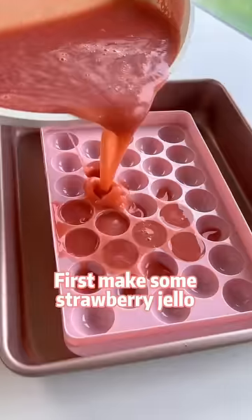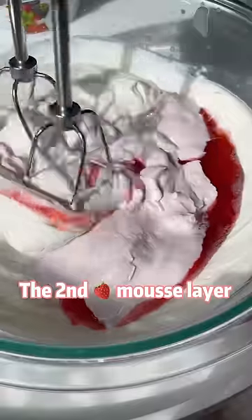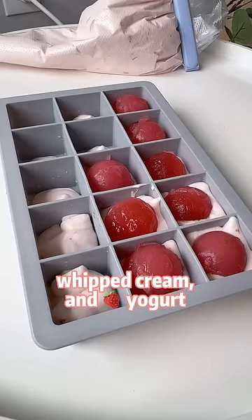First, mix some strawberry jello with gelatin and strawberry juice. The second strawberry mousse layer is made from strawberry sauce, whipped cream, and strawberry yogurt.